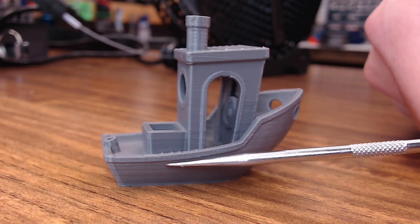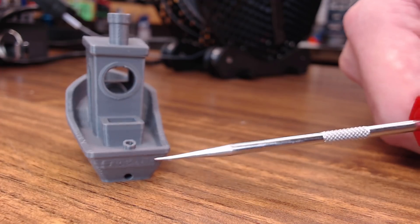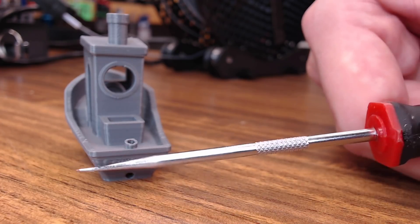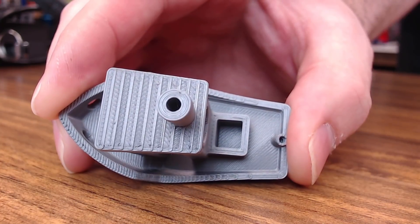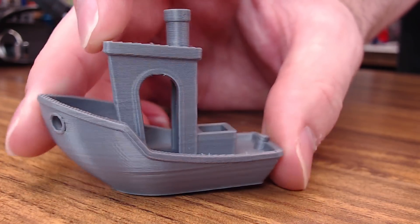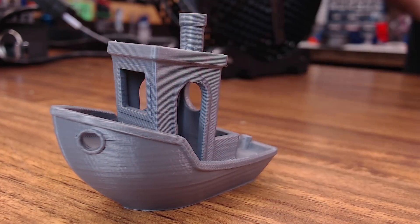There's a little bit of inconsistency down here, but on the Benchy that's very common. You can almost make out the license plate back here. Same inconsistencies on this side. Top finishes are really nice, all the holes are nice and round, and it bridges really well. A really nice Benchy.